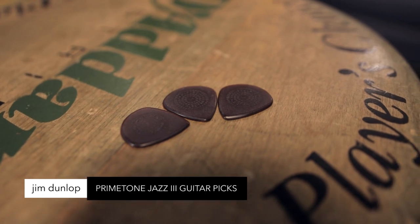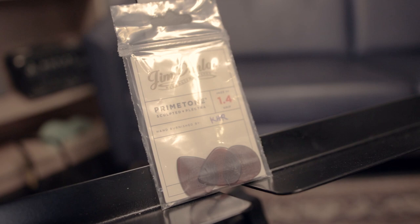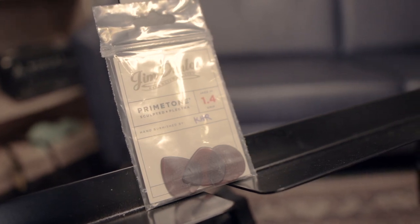Primetone Jazz 3 picks, made from Ultem material. Hand burnished sculpted edges, available in a variety of shapes and gauges. They bring out the true tone and voice of your instrument.